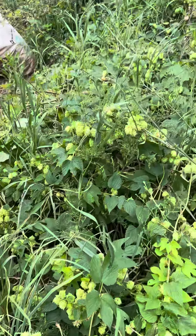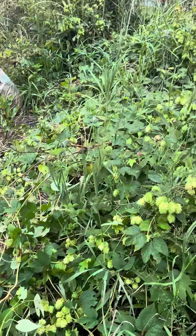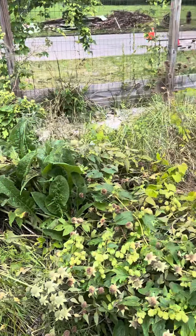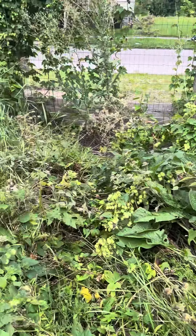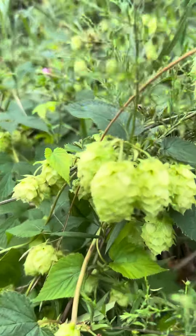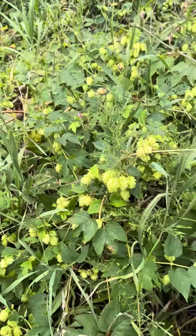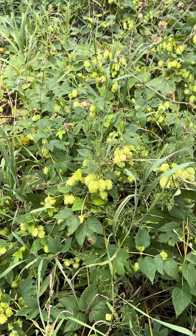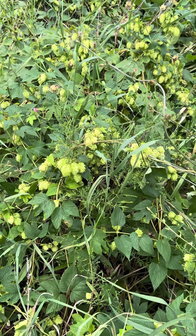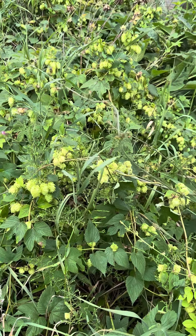I'm going to be digging up more of these rhizomes, harvesting these hops leaves and cones. I'm interested in some rhizomes or cones — not sure what type of hops they are. I'm going to get them tested so I'll know exactly what type and the acid quality of them. Basically I'm using them medicinally for teas, oils, and tinctures. Let me know in the comments if you're interested.